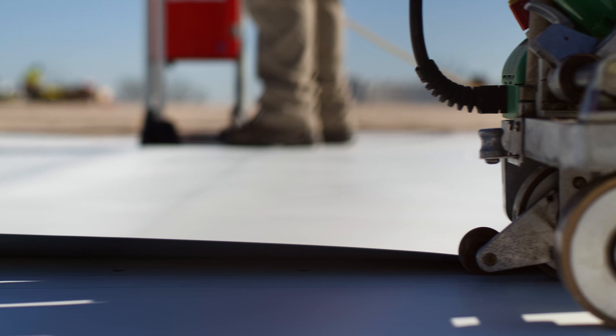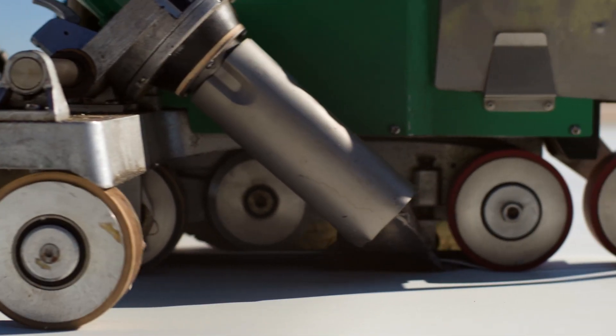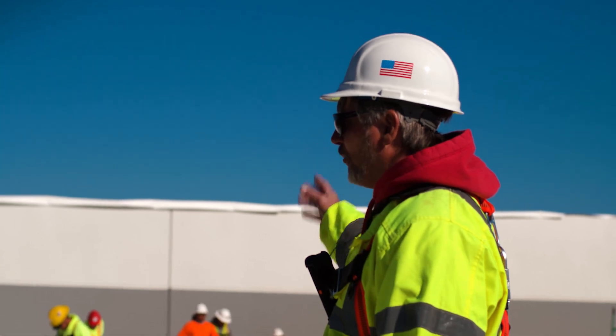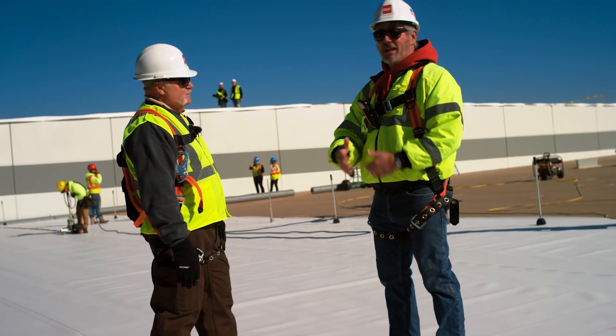That lets them run the robot. So you don't have to weld every seam on every sheet instantly — you just want to get it enough to hold it down so it's not going anywhere. The main purpose of running that robot is it makes the roof watertight.